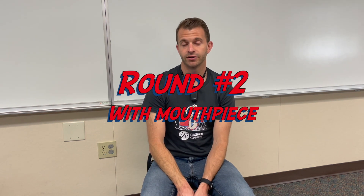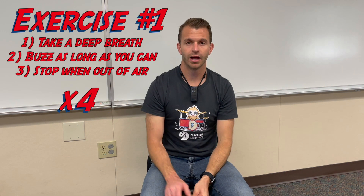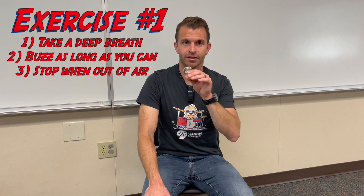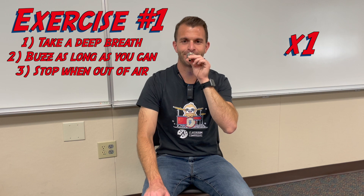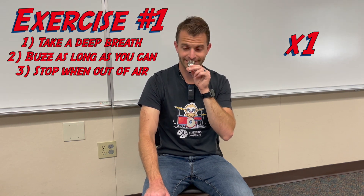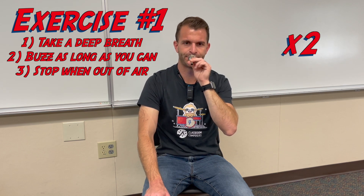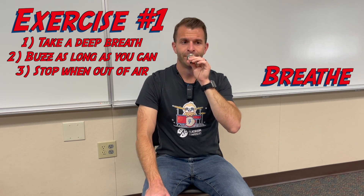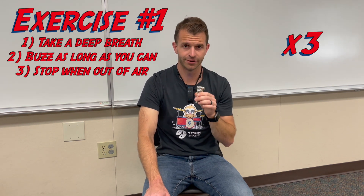Now we're going to do those same three rounds of exercises, this time with our trombone, baritone, and euphonium mouthpiece. Starting with exercise one — we buzz with the mouthpiece as long as we can, taking a breath and repeating for a total of four times.